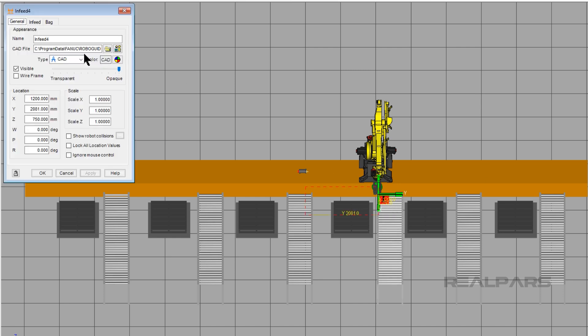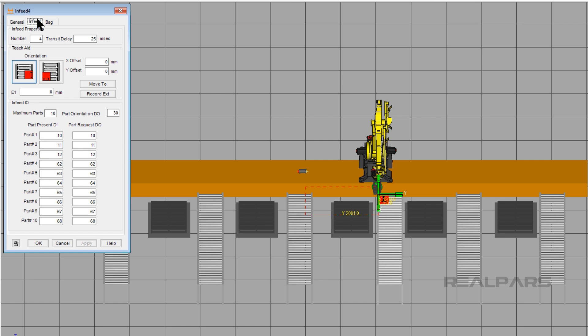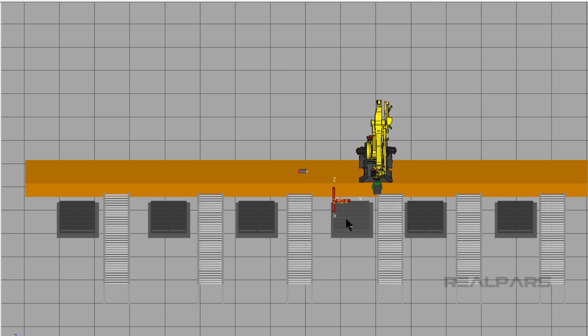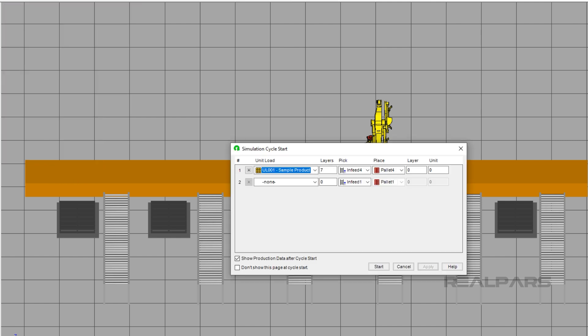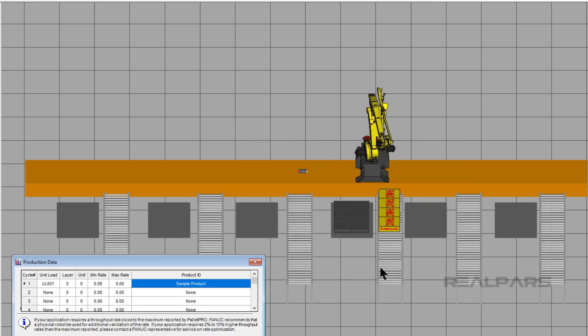Double-click on infeed 4, then click on the Infeed tab. Notice that with the external axis, there is a Move To button and a Record EXT button. Set this to 2050 millimeters for E1, then click Apply. Now click on Pallet 4, then click on the Pallet tab. Just like the Infeed tab, the Pallet tab can do the same thing — change the E1 value to 2050 so that the robot base doesn't move when palletizing. Click Apply, then play the simulation. Notice that E1 stays in one spot while palletizing.